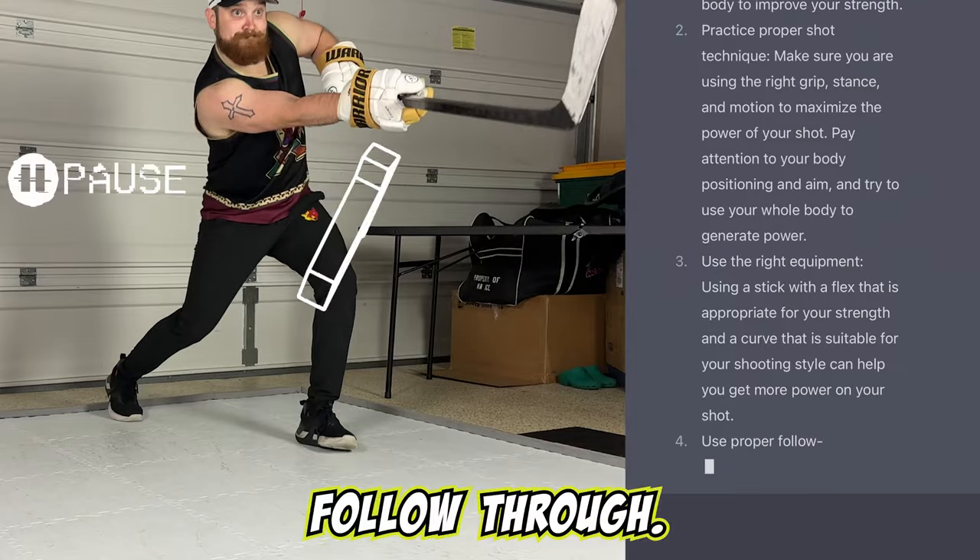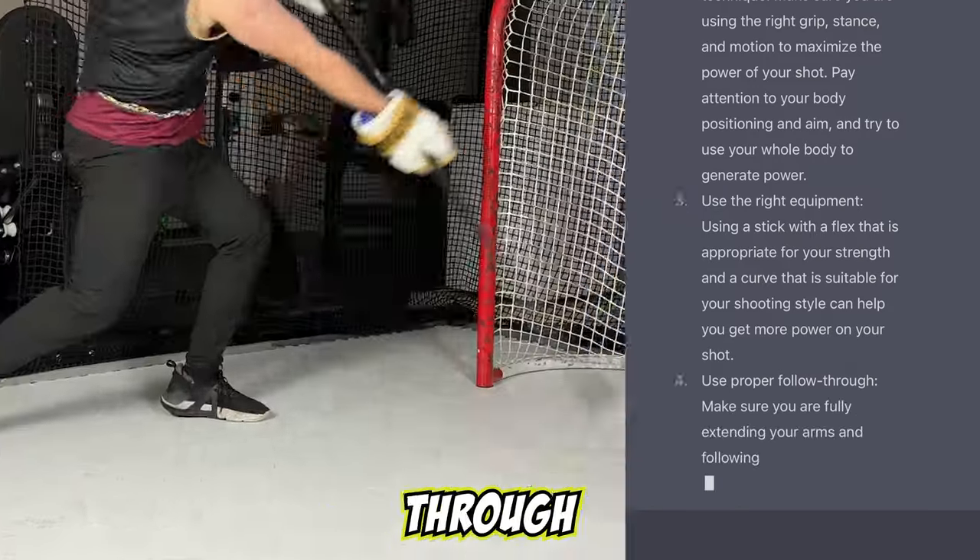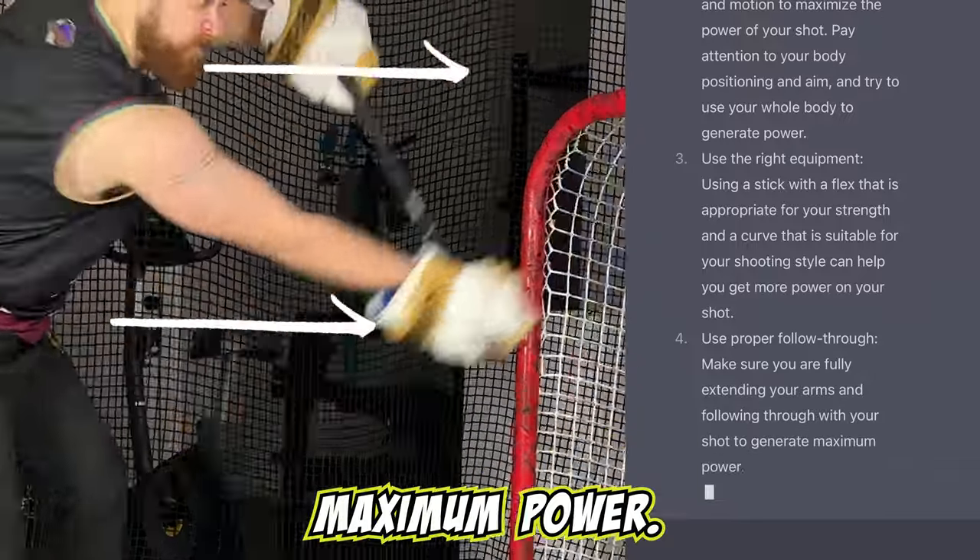Number four, use proper follow-through. Make sure you are fully extending your arms and following through with your shot to generate maximum power.